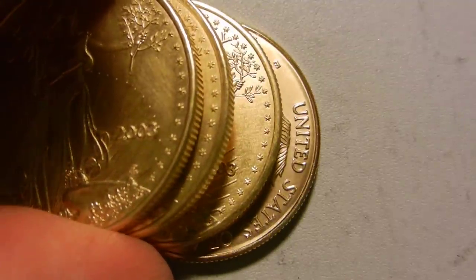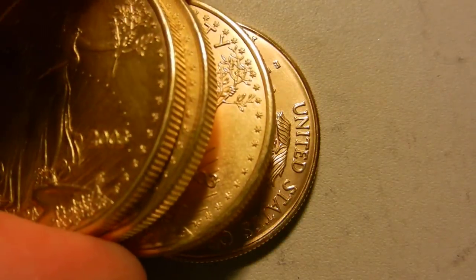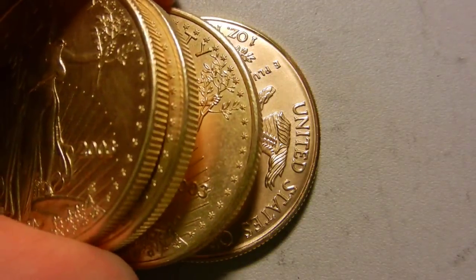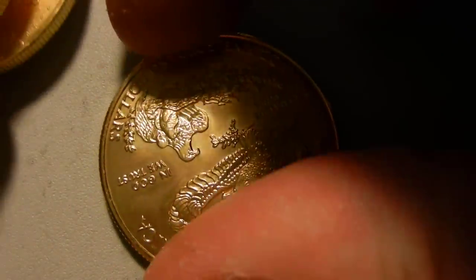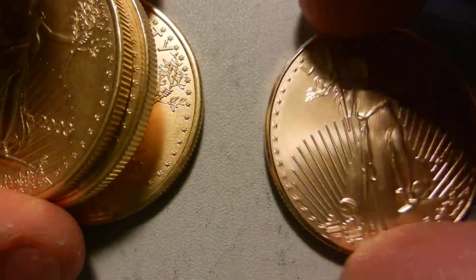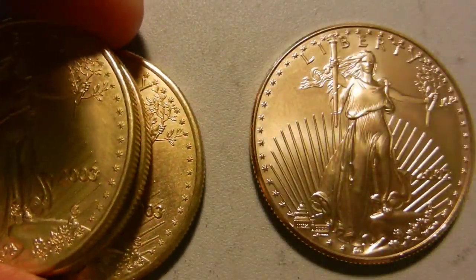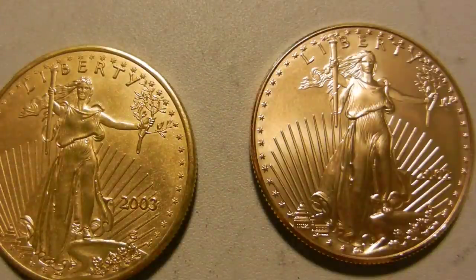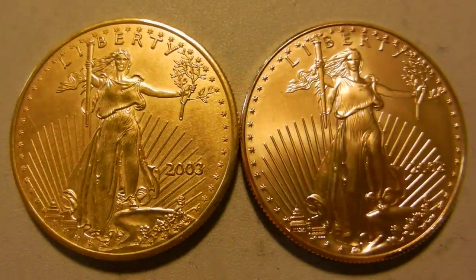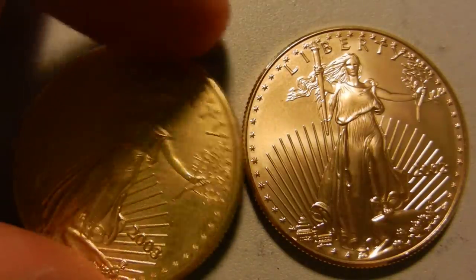The one on the bottom is a genuine coin. The next one just has a more yellow appearance — it's too gold. Gold eagles are alloyed with a bit of copper and silver, giving it a more reddish gold look. These fakes look like they're too much gold, and there are other appearance issues.